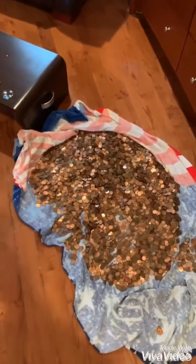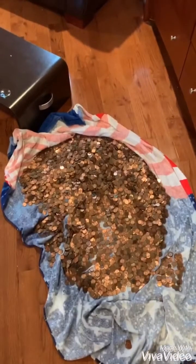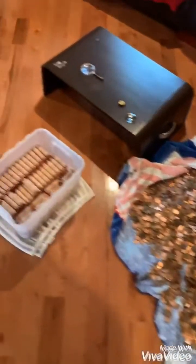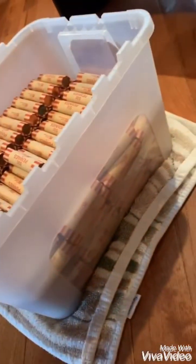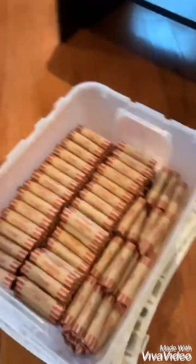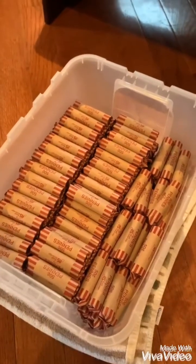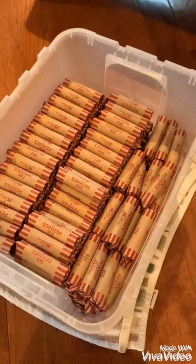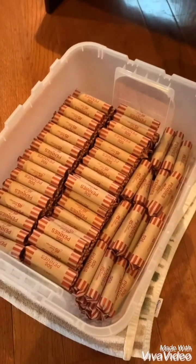I think I'm close to halfway done rolling up these pennies. Each row here is about maybe twenty dollars. It's taken me a long time because I've been looking through all of them individually for wheat cent pennies, since I like saving those. Just wanted to give you an update — halfway through.